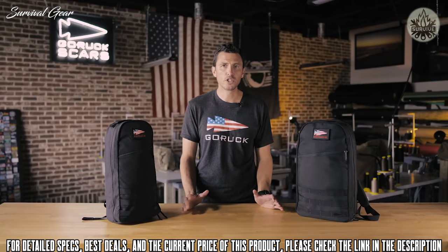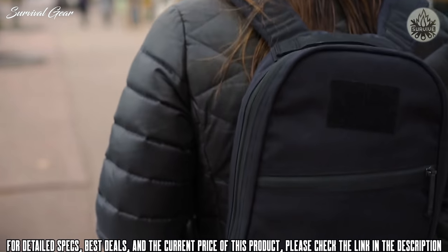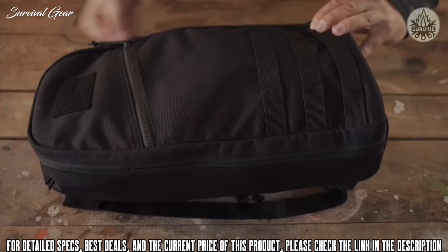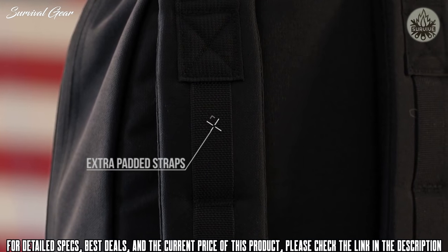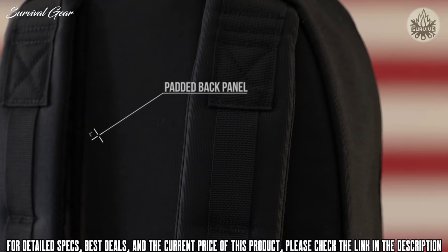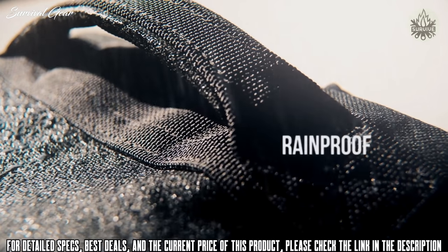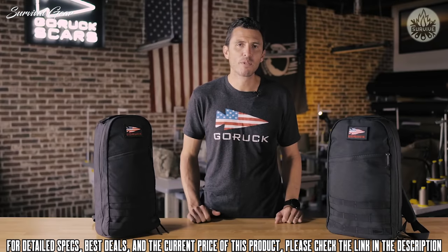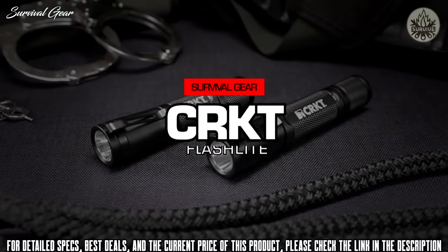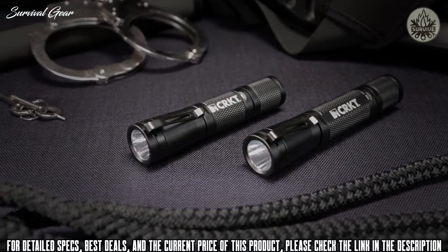The Bullet Rock versus the GR1: it's smaller, it's thinner, it's got less volume, and it's got no built-in laptop compartment — but it's perfect for just the essentials. Features include: opens flat, extra padded straps, streamlined design optimized for hydration, padded back panel, silent zipper pulls, MOLLE attachments, and a rainproof tearaway bag. The Bullet Rock is a grab-and-go for the essentials and it comes with the GORUCK SCARS lifetime guarantee.